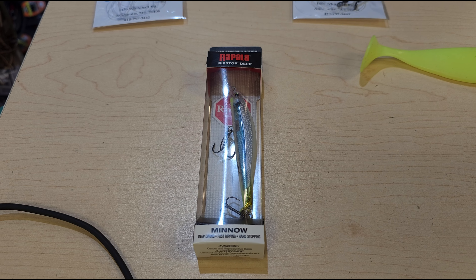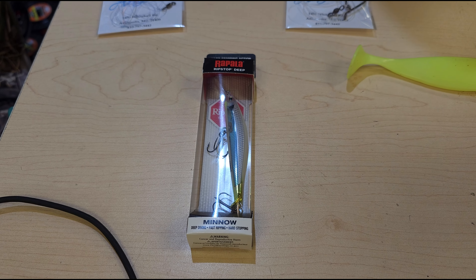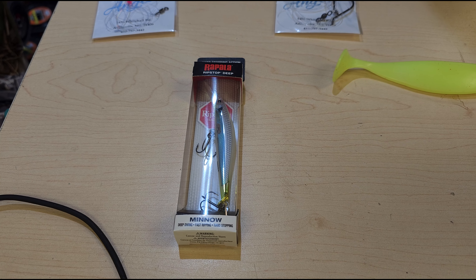For yellow perch, you can use shad darts or little bull minnows — that's a great idea on a little shad dart.